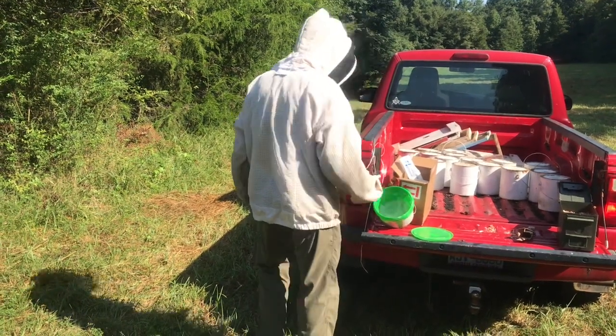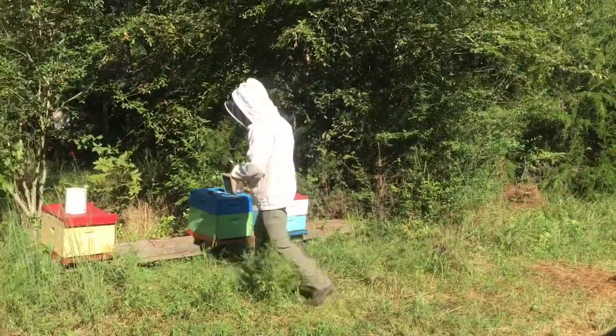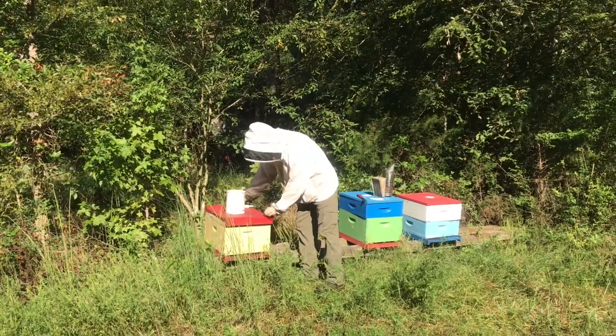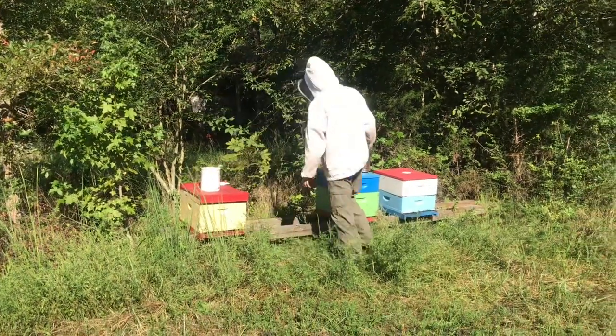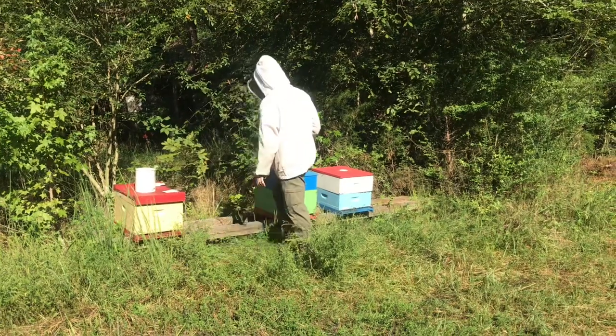We've got another piece of property over here on the dirt road. If you want to put some hives over there, we're cool with that — that's entirely up to you, Justin. Okay. If my hive numbers grow a little bit, I may take you up on it.